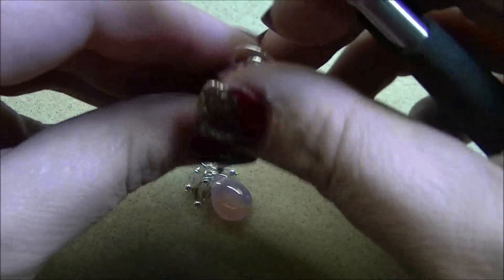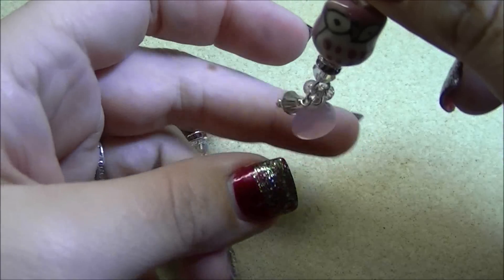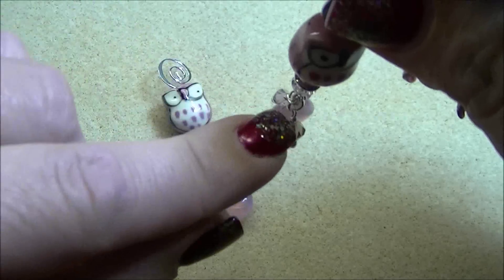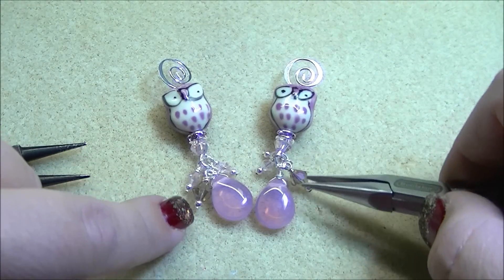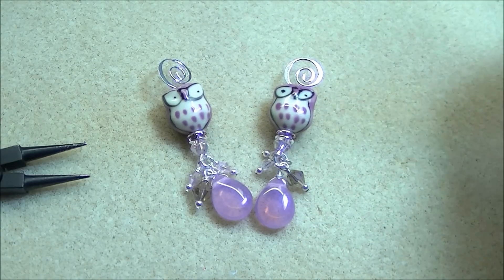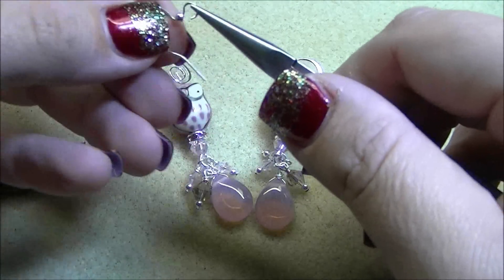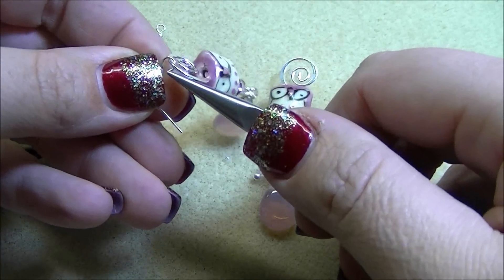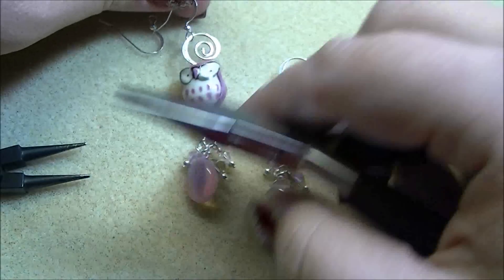When you actually wear it, the little black diamond dangle will dangle to the front, and then the little four millimeters will dangle to each side — rather than laying to the side as it does now. The only thing left is to open up your ear hook and attach it to the swirl at the top of the earring, then close that ear hook.